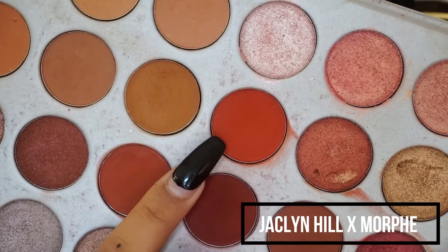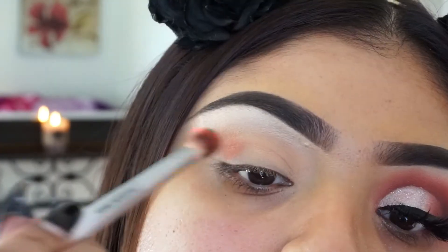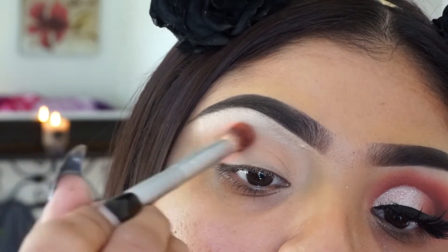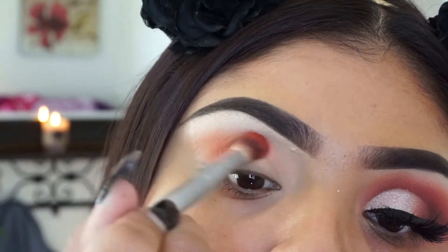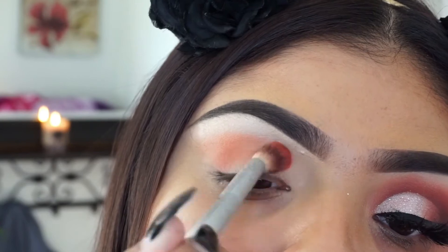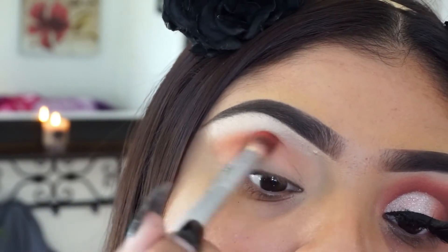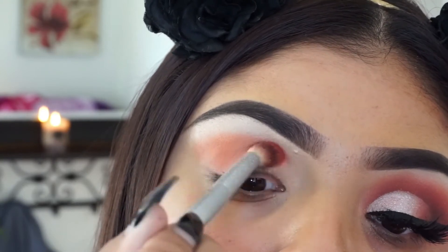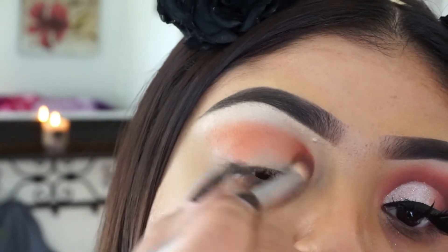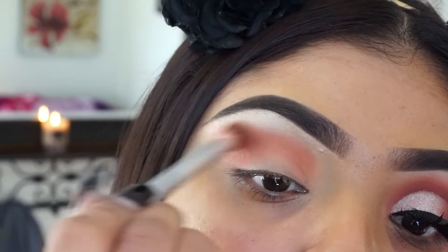Hi guys, welcome back to our makeup channel. To start off this look, I'm going to be taking the Jaclyn Hill palette and taking that orangey, reddish tone color. I'm just extending the color all the way to where my eyebrow ends, but also pulling up the color into my crease because I want the look to be really elongated and make my eyes look huge and dramatic. So I'm just blending that color out as a transition color.